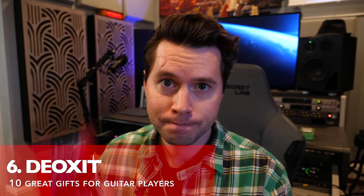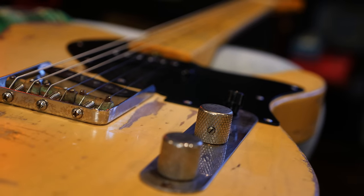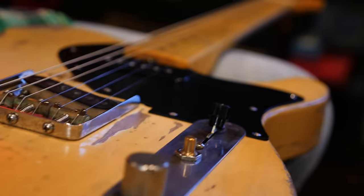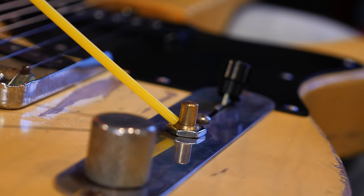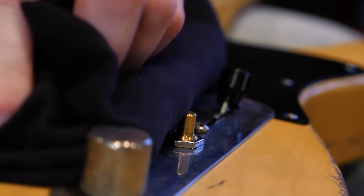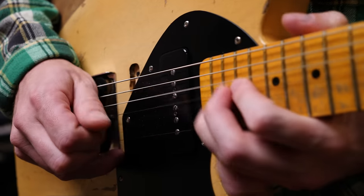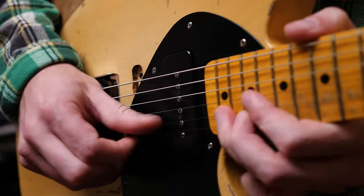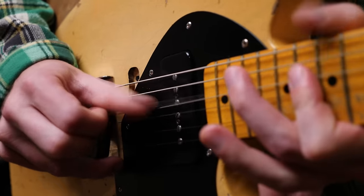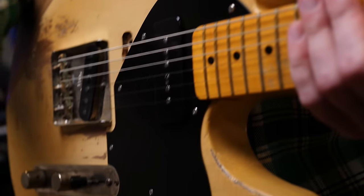Have you ever heard that crackling sound on your tone pot or your volume pots? This is what you need: Deoxit, baby. It cleans, protects, lubricates, and improves conductivity. Simply remove the pot in question and give it a little Deoxit — just a small amount around the connection is all you need. This stuff is harmless to the wood, metal, and plastic. Put your knob back on there, and now, as you can hear, I have a nice seamless volume swell.